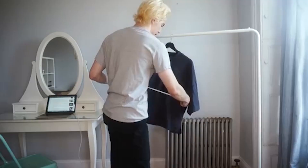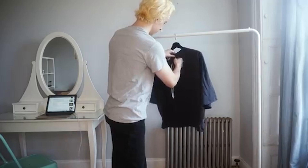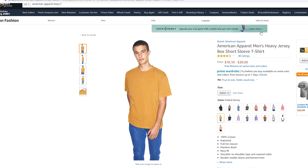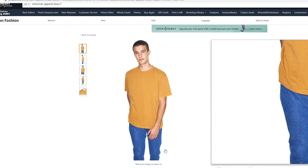For boxy tees, it comes all down to sizing. The Uniqlo U t-shirt is so ideal because the measurements are nearly the same across the chest as they are from the bottom of the collar to the bottom hem. And when you're looking for boxy tees, typically what you want to look for is a t-shirt that doesn't look very long, but does look very wide. While I was looking on Amazon for something that was a little boxy, I came across this one. It's an American Apparel tee that is supposed to be a boxy fit.